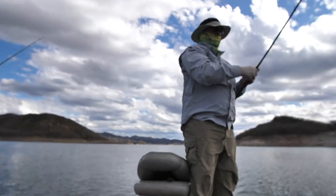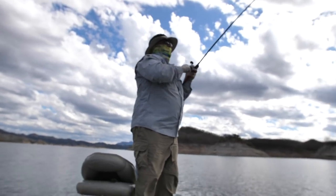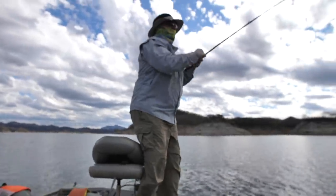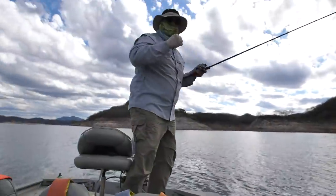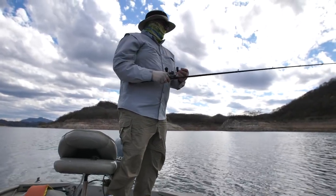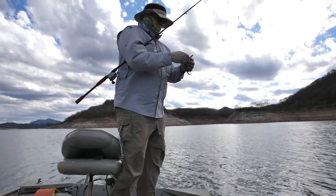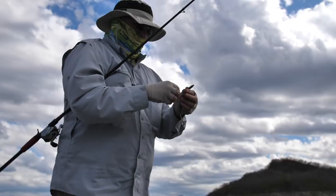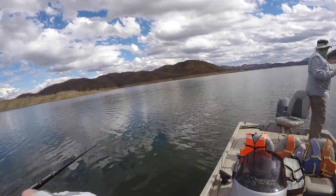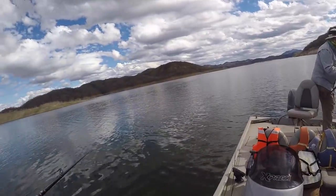Just got a bite! First cast — still got him! Look at that, came back and got it. Lost him — one of those giants, but he nailed it two times. Good sign on the lizard. Rigged that bad boy up and let's get back after it. Getting it done on the lizard!